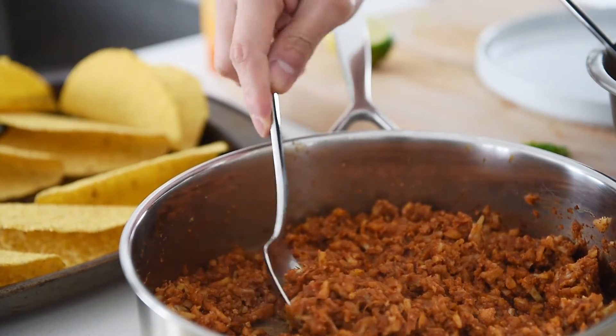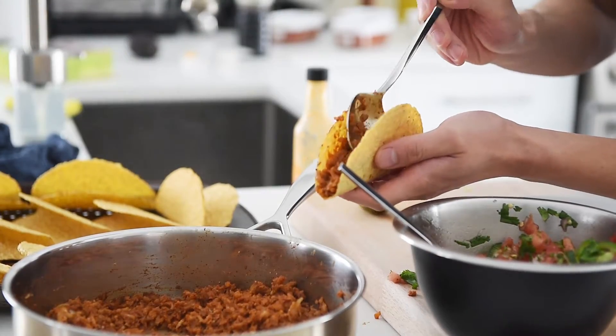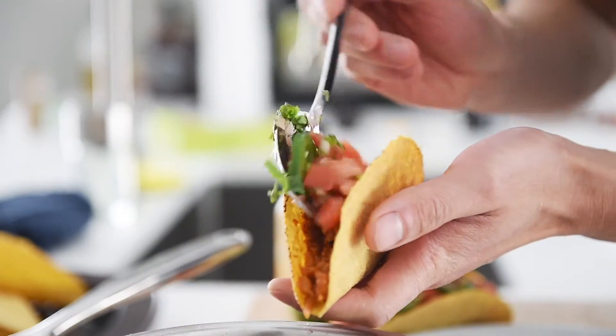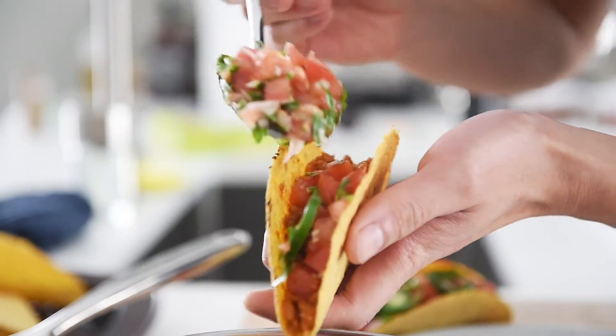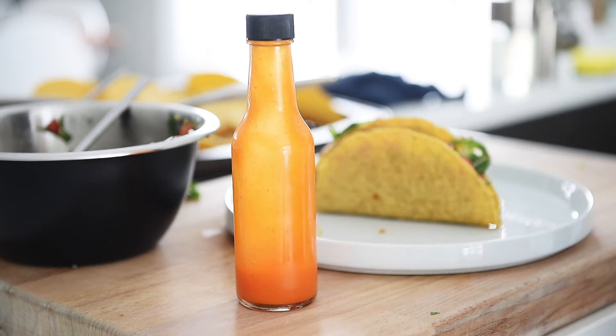Assemble. This is an incredible hot sauce made in the previous episode.